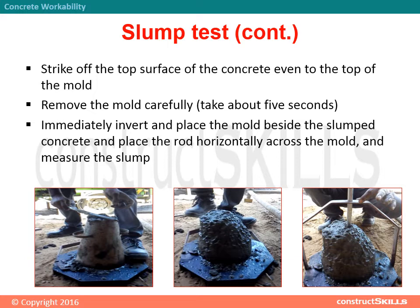Immediately invert and place the mold beside the slumped concrete, then place the rod horizontally across the mold and measure the slump.